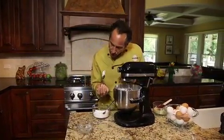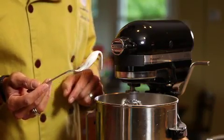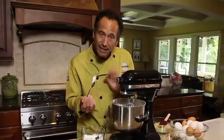If you take the whites like this and hold it up, you'll see it kind of falls over like a breaking wave or like an elf's hat — that means soft peaks. We want it to stick straight up, so we're going to keep going.